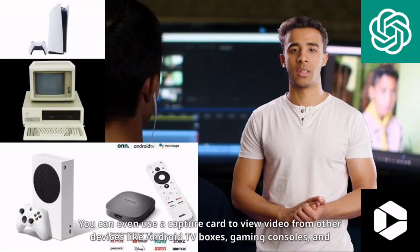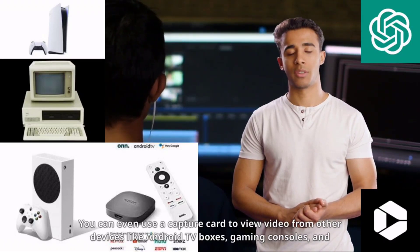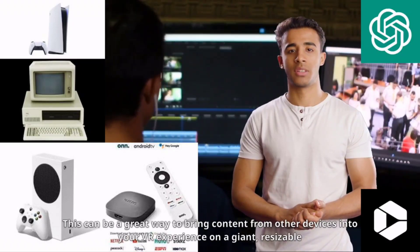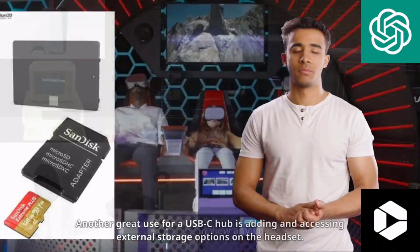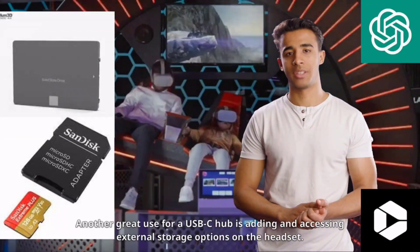You can even use a capture card to view video from other devices like Android TV boxes, gaming consoles, and PCs via HDMI. This can be a great way to bring content from other devices into your VR experience on a giant resizable screen you can view anywhere.